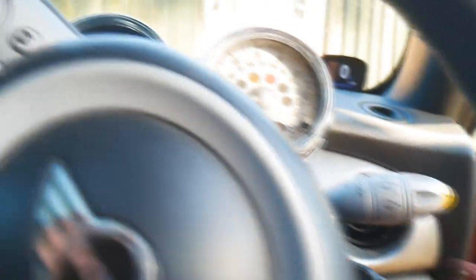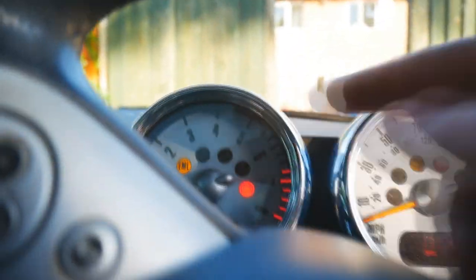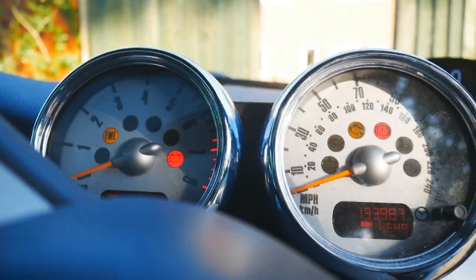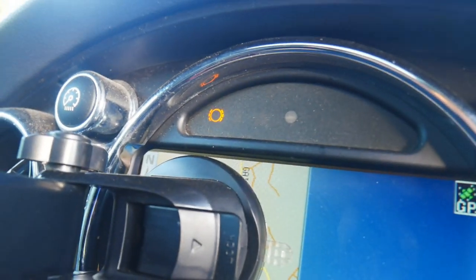So today we're going to replace the sensors. I've just turned the car to the position just before it turns the engine over and you can see all the warning lights. Over here we've got this symbol which basically means your brake pads need changing. I have changed the brake pads so we know they're fine — they could probably do with new discs to be fair, but at the time I just didn't quite have the money for it.